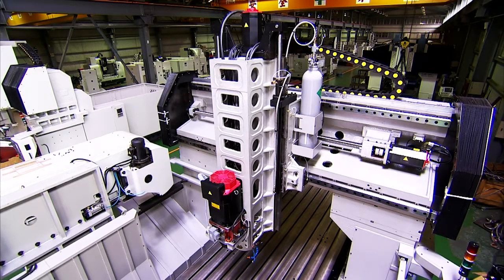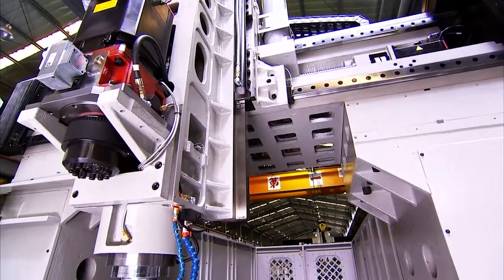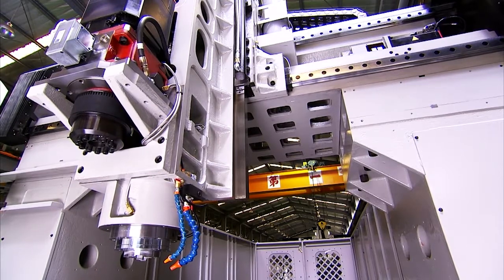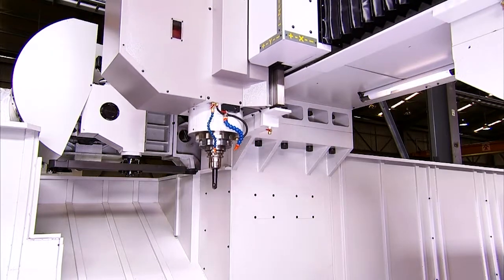Additionally, the head is supported by a pneumatic nitrogen-balanced device to enhance positional accuracy. It also has the additional safety feature that in the event of a power failure, this maintains the head position rigidly to avoid any damage to the cutting tools.